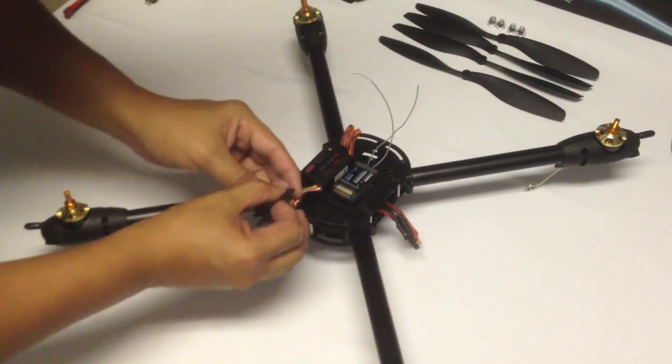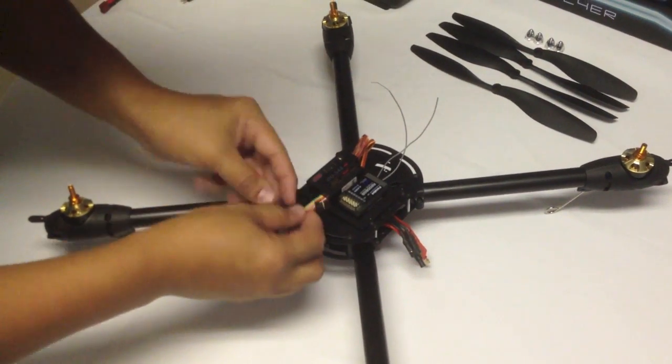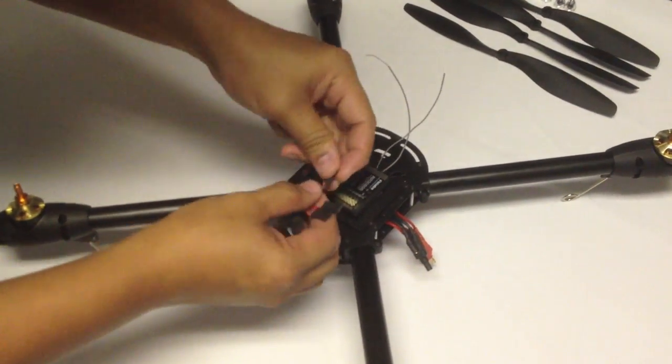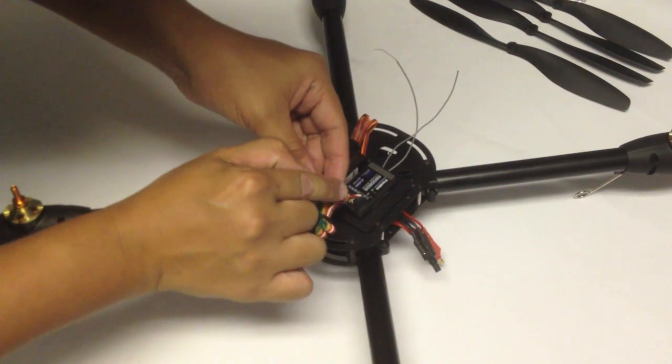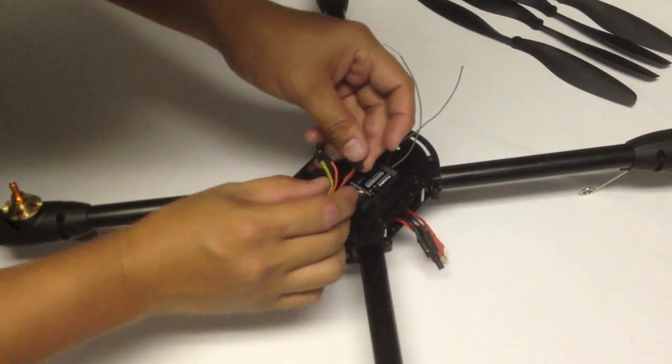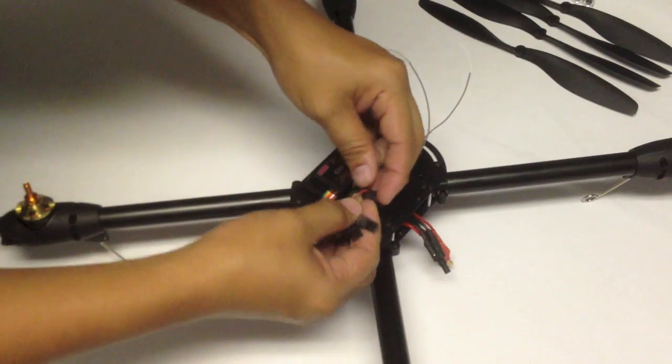The connections from the GU344 go like this. Channel 1 is with the black, red, and white wires. The second channel is the red wire.